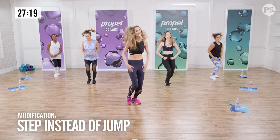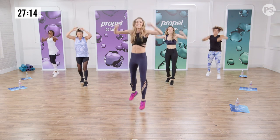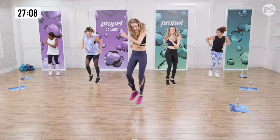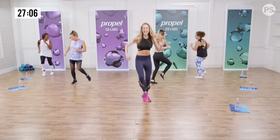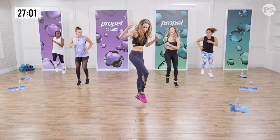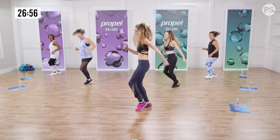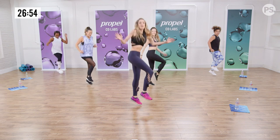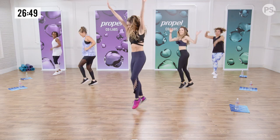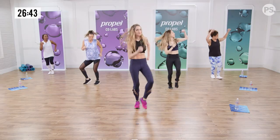Two more. Up. Can you jump a little higher? Home hop. Bigger arms. Can you turn it? Too much fun. Let's change it up, challenge you. You have four, then four heels. Four heels. Four heels. Three arms. Home hop. Big arms. Bigger arms.